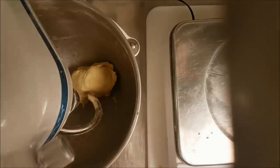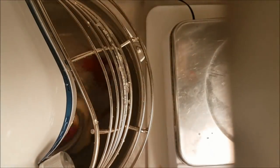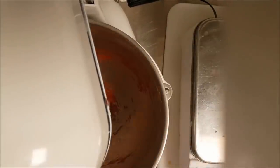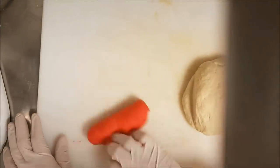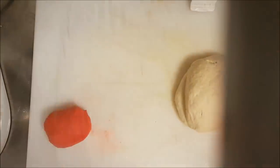I take 200 gram only and put in red color — you can do green, yellow, black, whatever color you like. When you have the red color ready, just fill it, cover with plastic, and keep it in the fridge. If you want to make a big quantity, just double the recipe. We keep it in the fridge at least six hours.